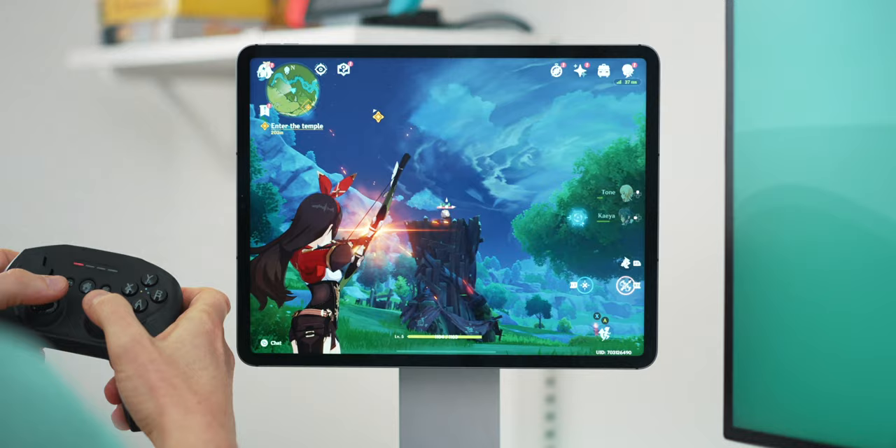I'm going to give this controller a 2.5 out of 5. There's no way a £60 controller should feel this cheap, but to its merit the battery life is fantastic, it pairs seamlessly, and it's possibly one of the more comfortable controllers to use.